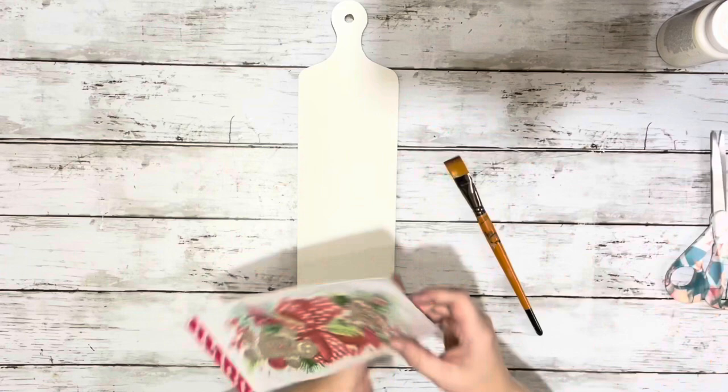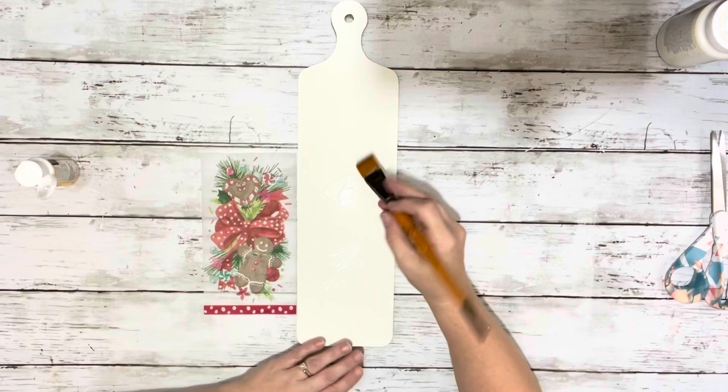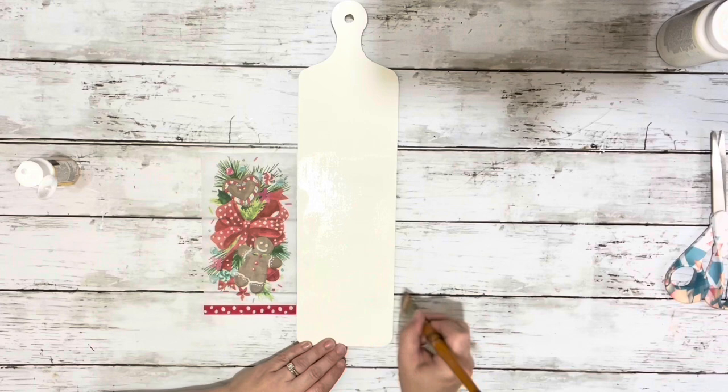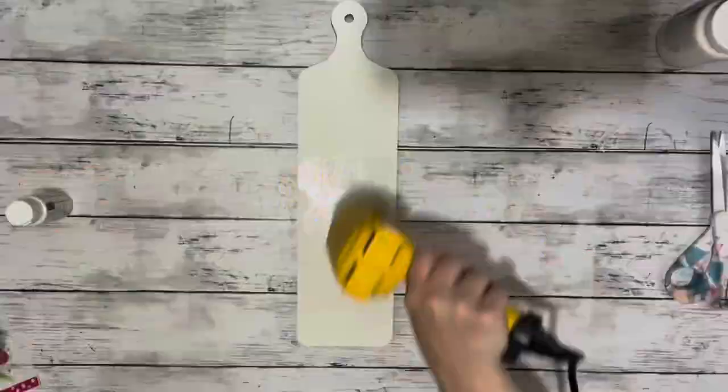Next I took the Mod Podge and applied it about where the napkin was going to be. I just placed the napkin where I wanted it to the side and applied Mod Podge just about where it was going to be — just a nice thin layer. And then I dried that Mod Podge.